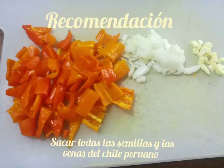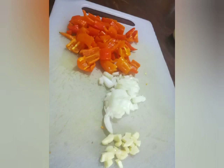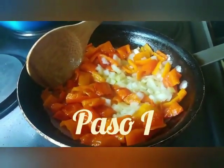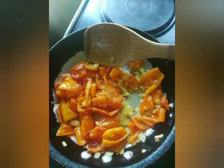Picamos los ingredientes: el ají amarillo, la cebolla y los ajos. Una vez que tenemos picadas, es tiempo de iniciar nuestra preparación. El primer paso: calentamos el sartén y comenzamos a freír nuestro ají amarillo juntamente con la cebolla y los dientes de ajos picados. Los doramos aproximadamente por unos 5 minutos y luego los retiramos de la hornilla caliente.